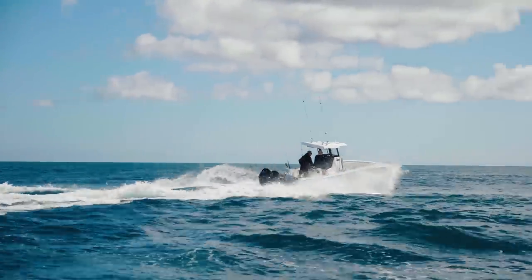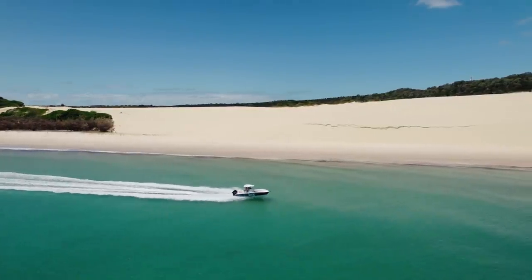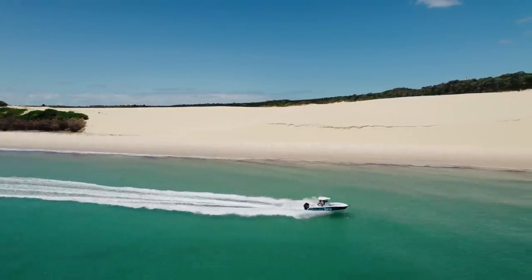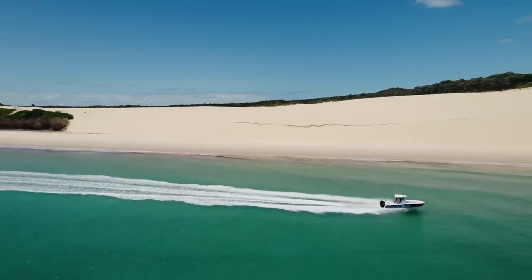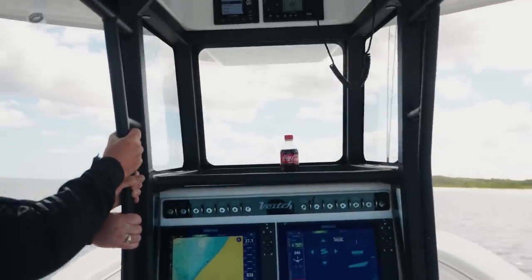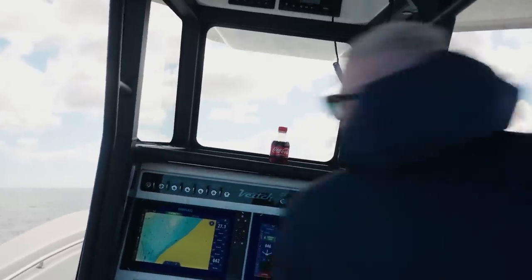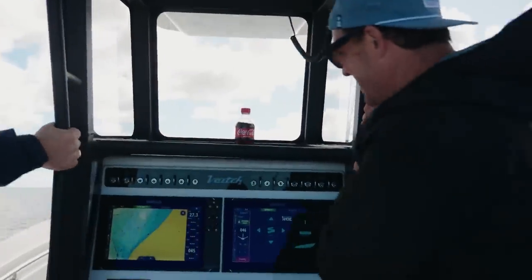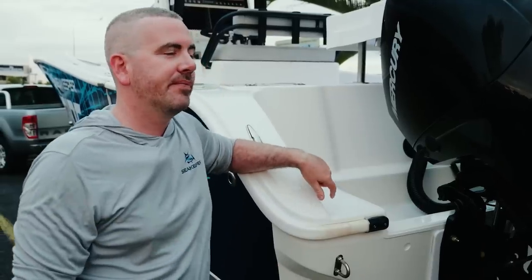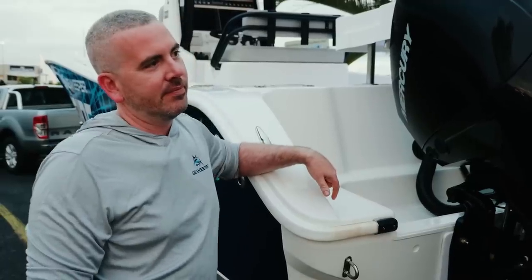What happens if you're driving along in calm conditions and everybody moves to one side of the boat? Within a split second, Ride has already picked up that the inertia has changed and the boat has started moving to one side. It drops the tab to correct that list and stops the boat rolling before it even happens.